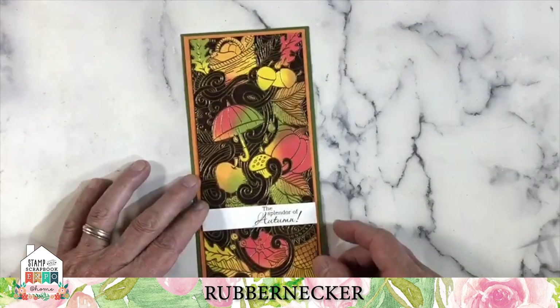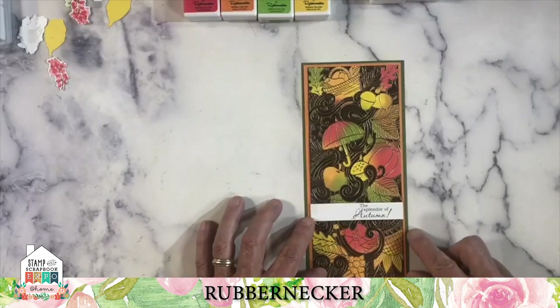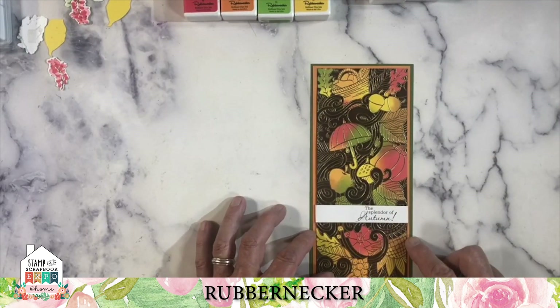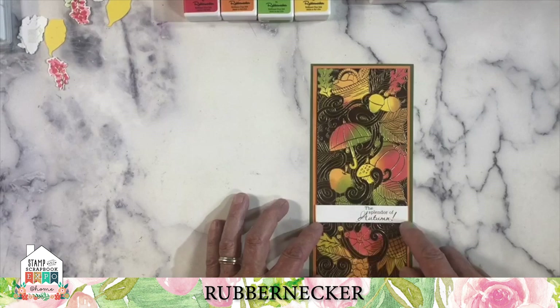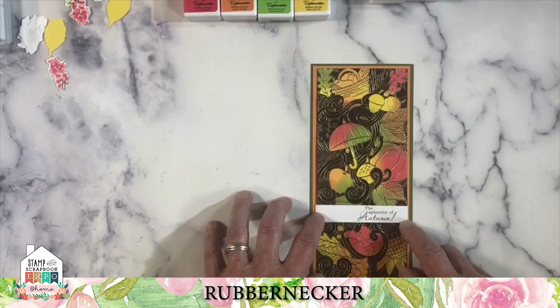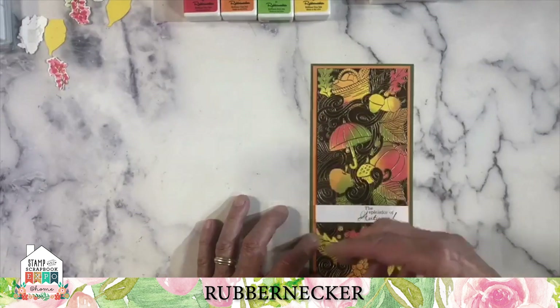This is our new fall slimline background. It's a rubber stamp, and it's nothing but fall iconic images all in one. We've used a special technique called Joseph's coat to pop some of those things up and make a card for you. Let me show you how we started off with that.